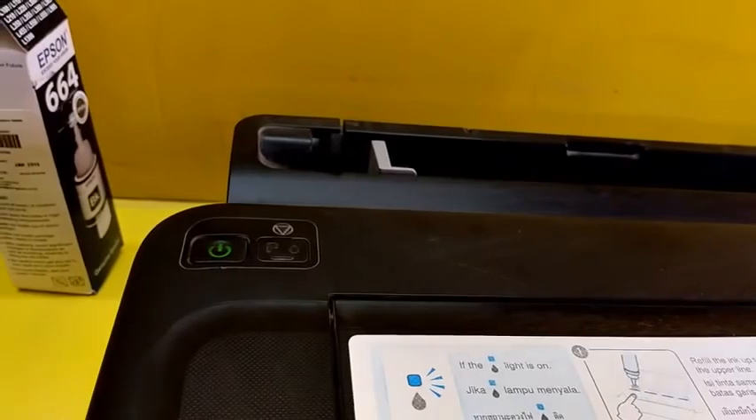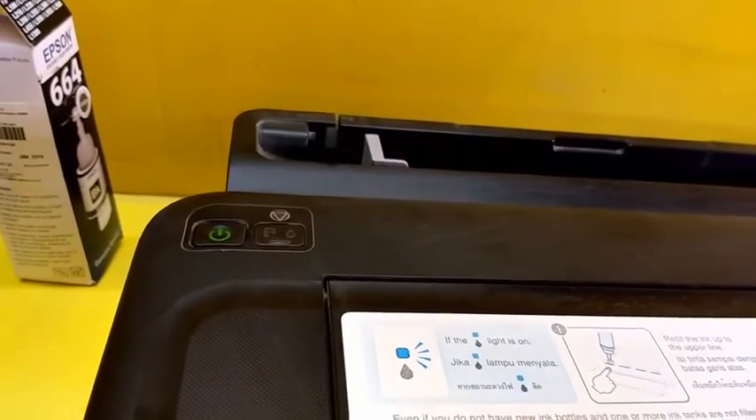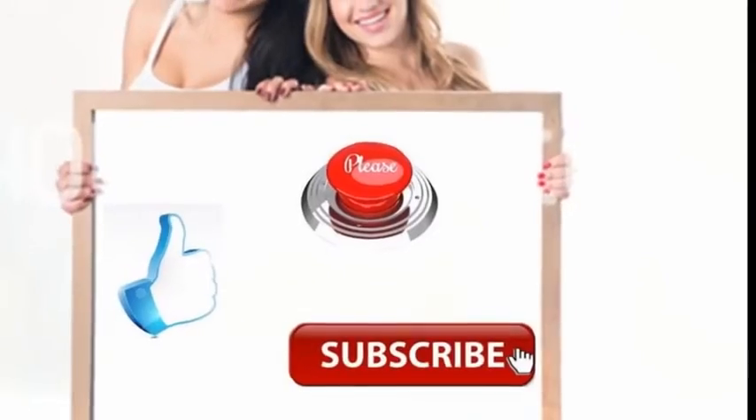Thank you for watching. See you in the next video. Please like, share, and subscribe. Thank you very much.